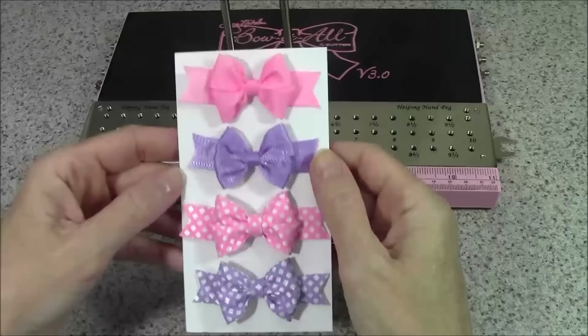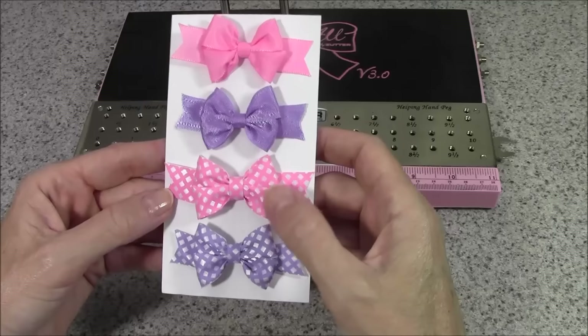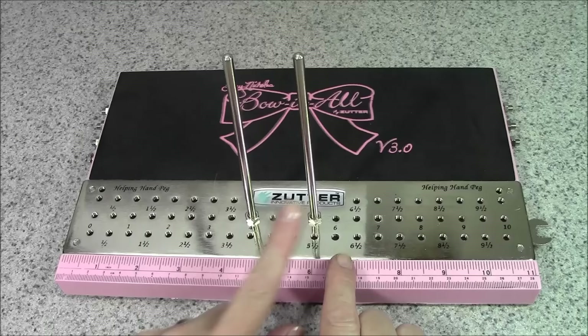Today I'm going to be creating two bows — one using the figure-eight wrap for ribbons that are double-faced, meaning the same on both sides. I'll also show you how to create the same bow using ribbon that is either printed or only finished on one side. For today I have the pegs in the four and the five-and-a-half inch holes to create a one-and-a-half inch wide bow.